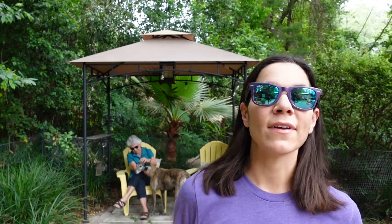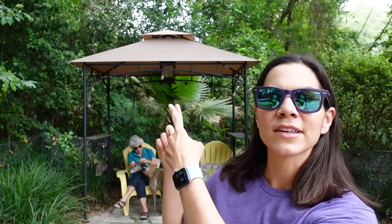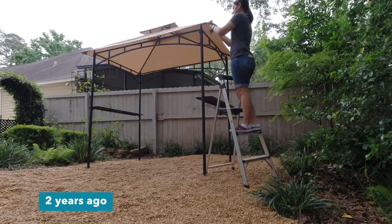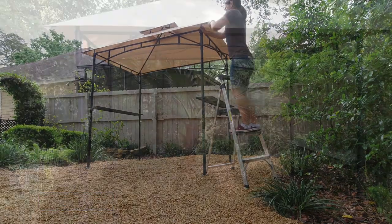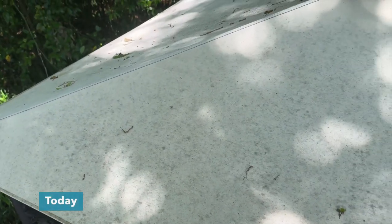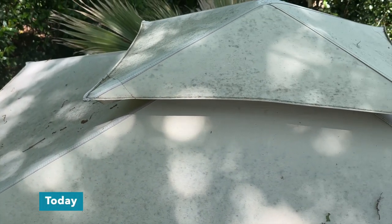Welcome to Mother Daughter Projects. I'm Steph and today I'm going to show you how I easily replace my Sunjoy Gazebo canopy. A few years ago we bought this gazebo and assembled it in my backyard. Over that time it's gotten some sun damage and it's definitely got some wear and tear from just the elements of being here in Florida.